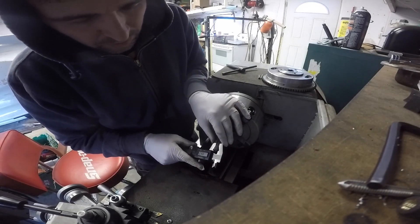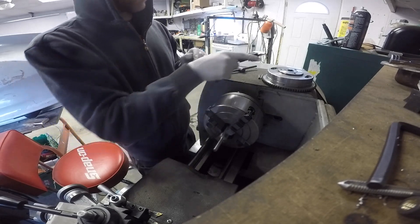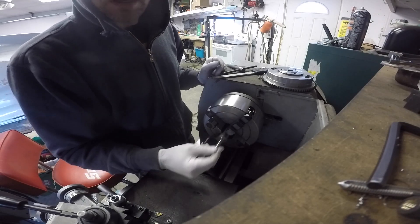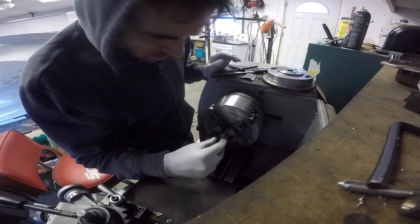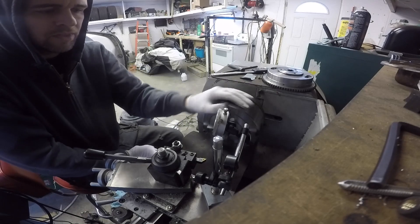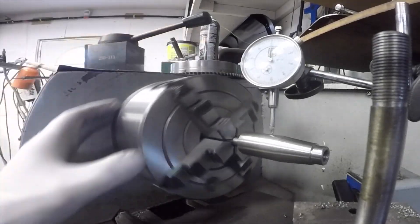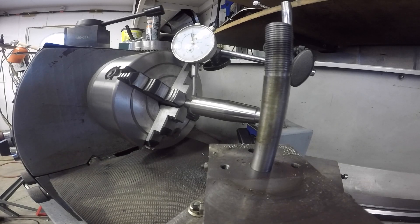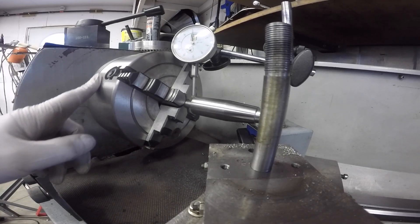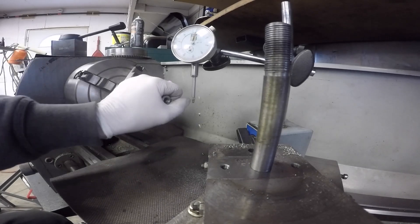I've got it to true up and I'm at 9.9 millimeters, which is 0.390 inches, so it will still fit in my collet. About half a thou. Now that I have it so I can set it up in here, I'm going to take the chuck off and put the MT4 to ER32 adapter in, and then see if it will run true in the ER32 collet.